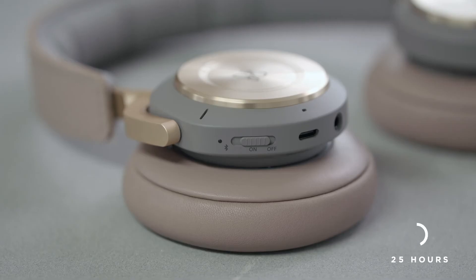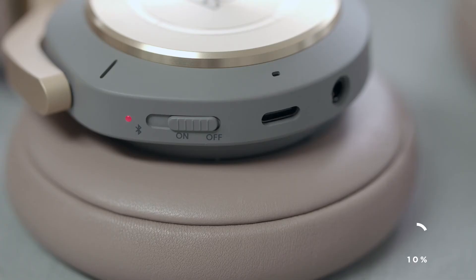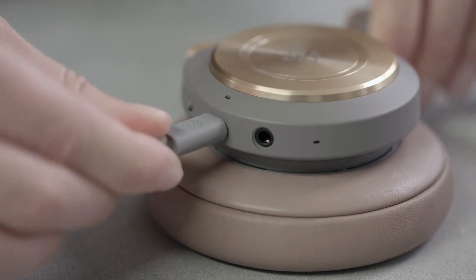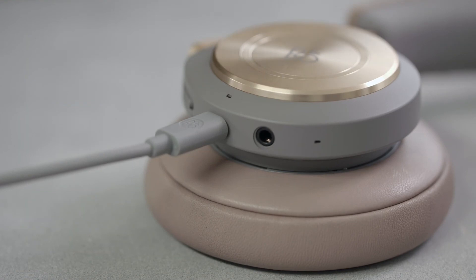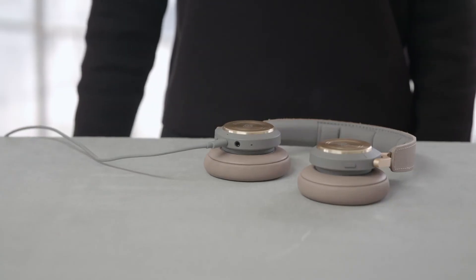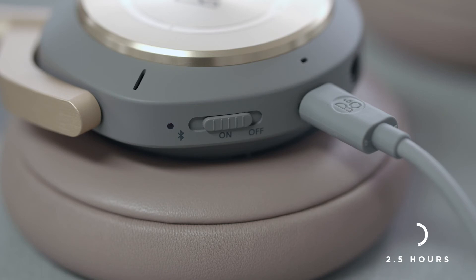Beoplay H9 has up to 25 hours of wireless playtime with active noise cancellation. When the indicator turns red, the battery power is below 10%. You can charge the headphones using the USB-C cable included in the box, and you can still use your headphones while charging. It takes approximately two and a half hours to fully charge the Beoplay H9.